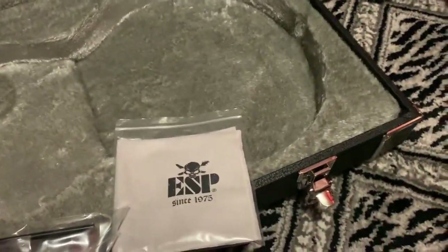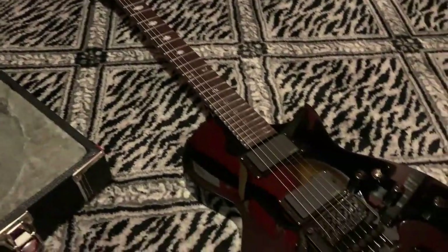Cool guitar for sure. I don't have a great way to play it for everybody right now, but that's the KH3 when you get them. I'll post impressions of it here in a bit, but that's all folks.